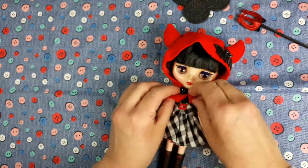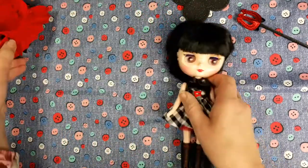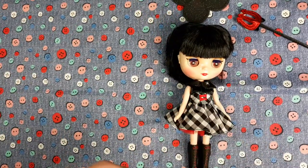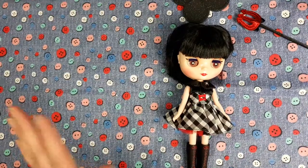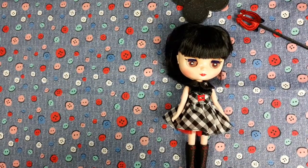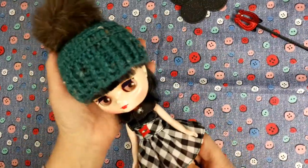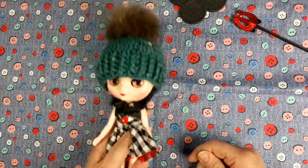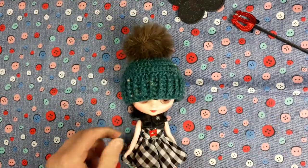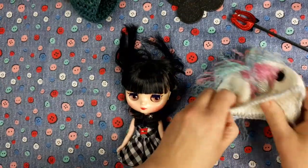I'm curious whether the hats I make are going to be the right size. I had a feeling the hats I make for the pullips and my smart doll were going to be the right size for the Blythe, but this one's a little bit smaller than I anticipated headwise. I've got a smart doll hat here — I think it's gonna be too big, but it might look quite cute actually.